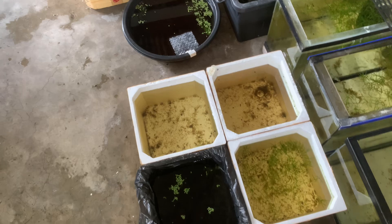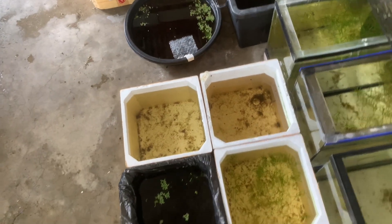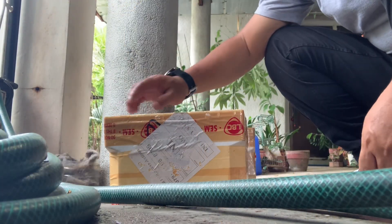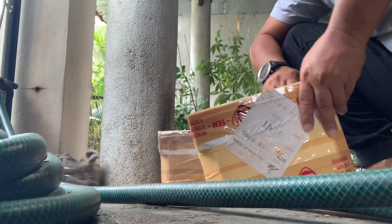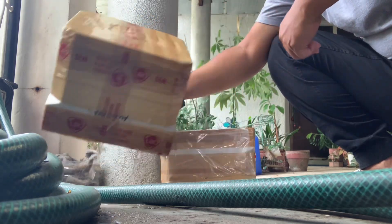Mga kainggi, tinanggal na natin yung mga aquatic plants dyan. Habang ina-acclimate natin, linisin na natin itong styro na ito. Dito na yung mga styro. Linisin na natin ito. Tapos na natin yung mga tubig. At para ma-reset.